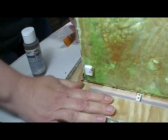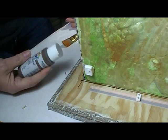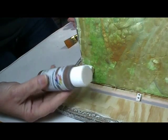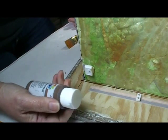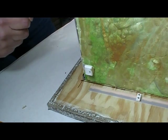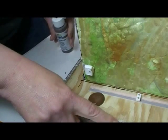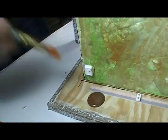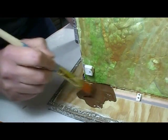Alright, the first step in making this look like dirt is to get rid of the plywood look. For that we only need two things: some dark brown paint - I picked espresso out of my box of paints - and a paintbrush.